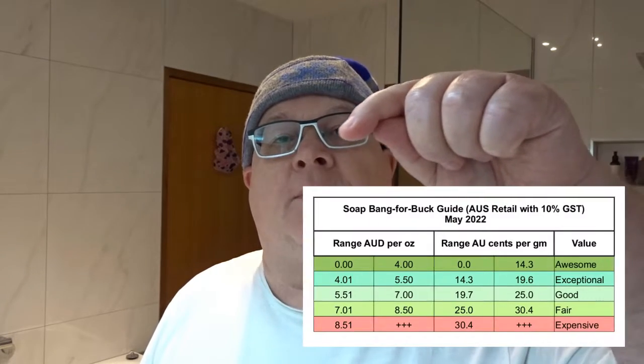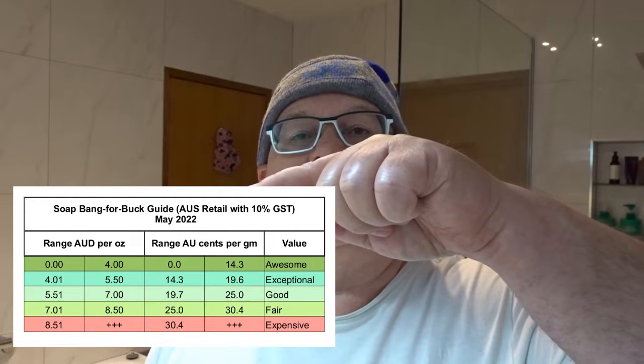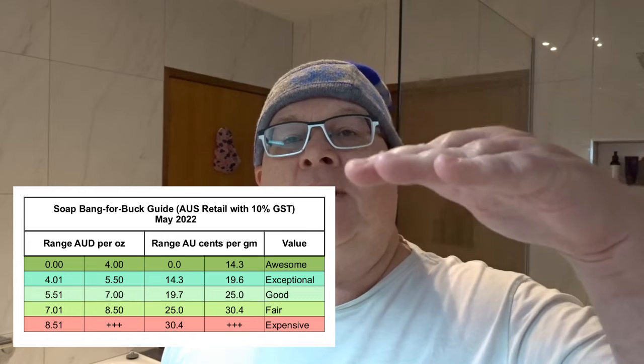Price-wise, this comes in at $16.90 for 90 grams — that puts it at 18.8 cents per gram, which is an exceptional price in my categories. I've realigned my categories to line up with the American ones I have. I just have a green zone and a red zone. Anything in the red zone I don't buy anymore, and I only report on soaps in the green zone.